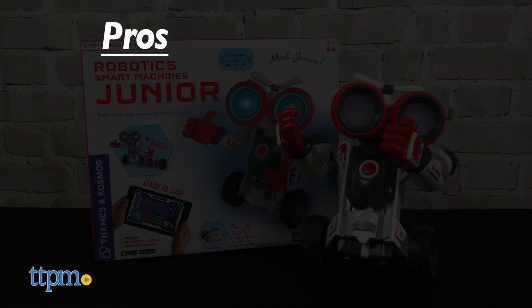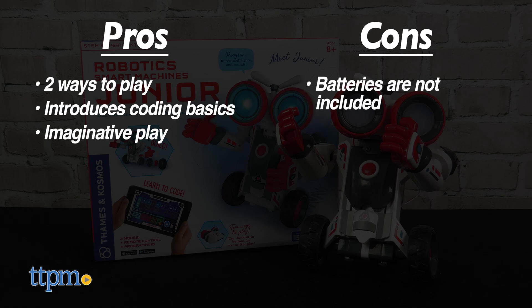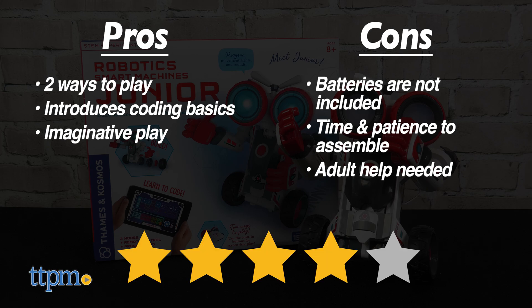The pros are there are two ways to play, it introduces kids to the basics of coding, and it inspires imaginative play. The cons are that batteries are not included, it takes time and patience to assemble, and kids will definitely need adult help. For those reasons, I give this four stars.